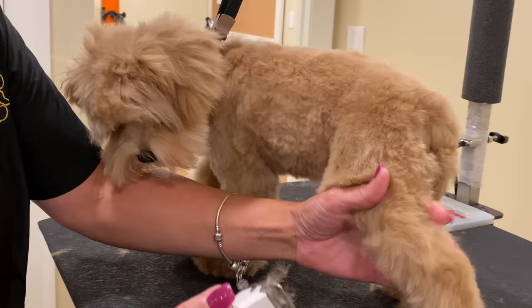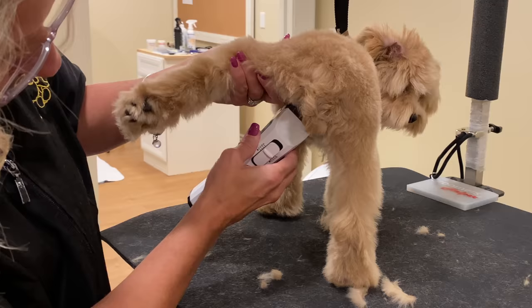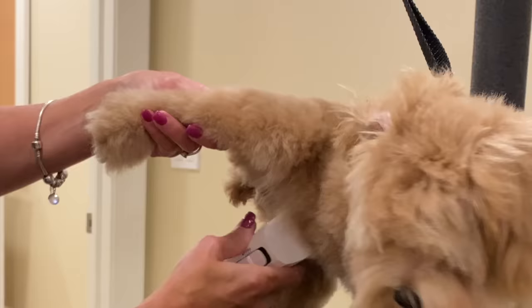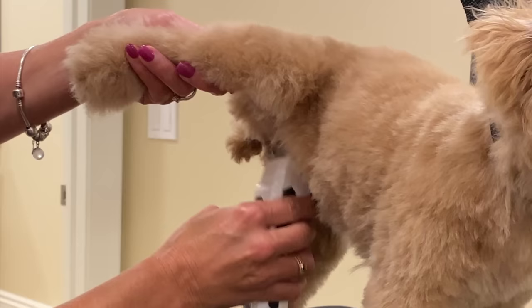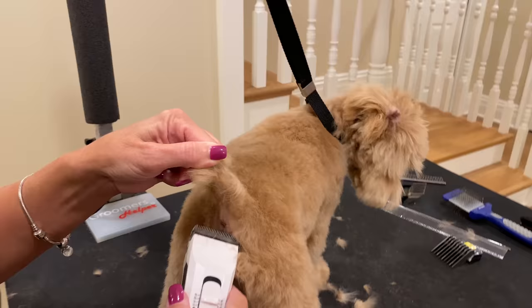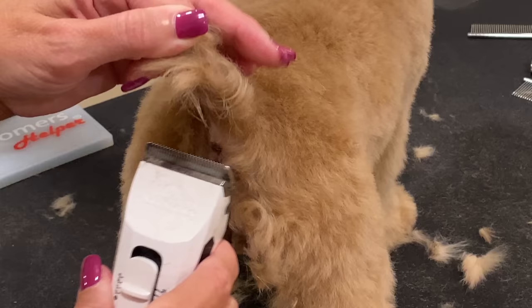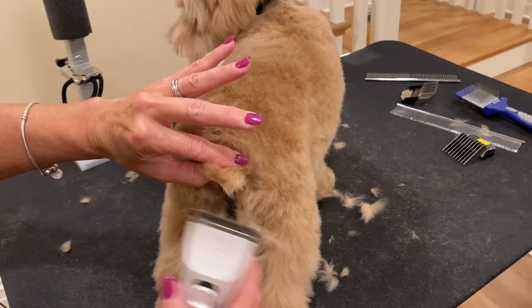We're going to hike this leg up and go gently towards the vulva from both directions — no pressure at all on this blade. I'm not even touching her skin really, just grazing it off. Cleaning up around the anus in all four directions just to keep it clean. She has a docked tail — I like to always take the docked tails with a 10 underneath to keep all that clean.